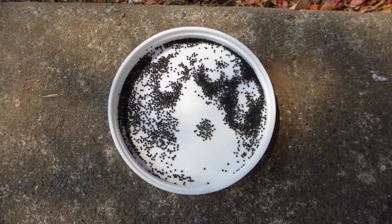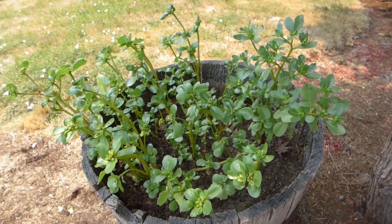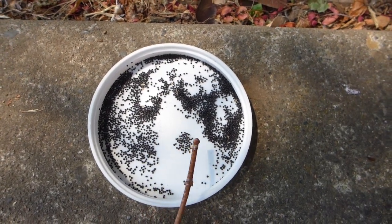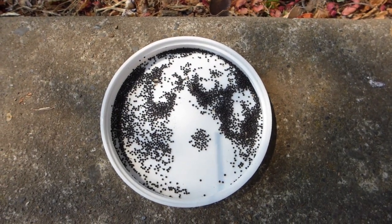So there you have about 15 minutes of purslane seed harvesting. It may not seem like that many seeds, but this planter box holds about 50 plants, which is around that many seeds right there. You can imagine how that can be quite a few purslane plants that you would get out of that.